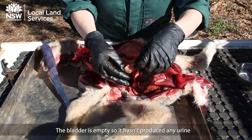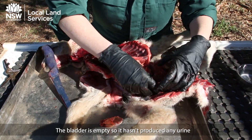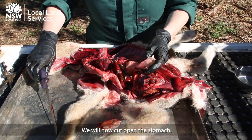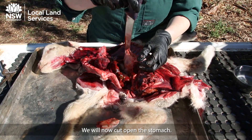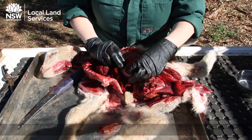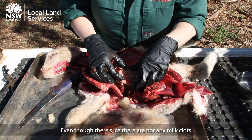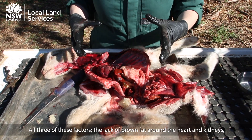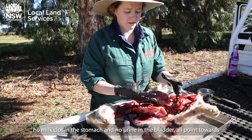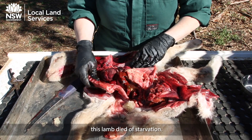The bladder is empty, so it hasn't produced any urine. We're going to cut open the stomach — and even though there's ice in here, there are no milk clots. So all three factors — the lack of brown fat around the heart and kidneys, no milk clot in the stomach, and no urine in the bladder — all point towards this lamb dying of starvation.